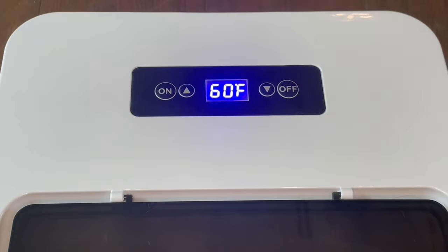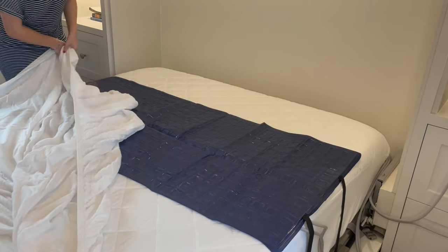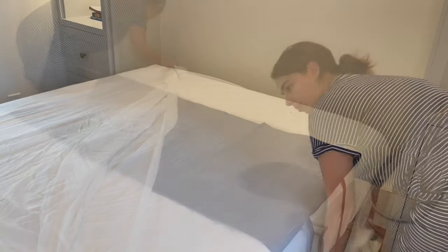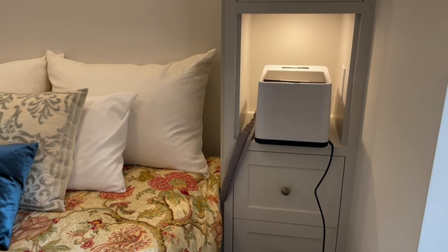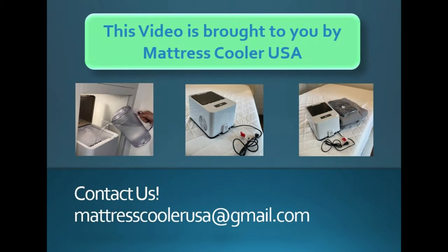For the PVC pad, set it to 75 degrees Fahrenheit. Once you confirm everything is running smoothly, cover it with a fitted sheet. Let it run for 20 minutes to prime. After that, try it out — if it is not as cool as you would like, turn down your unit. Now you're all set to sleep cool every night.